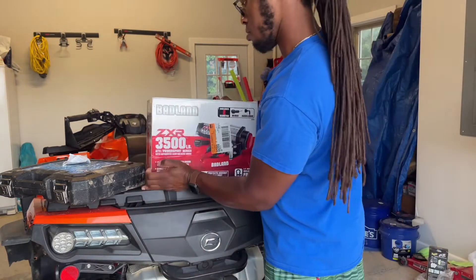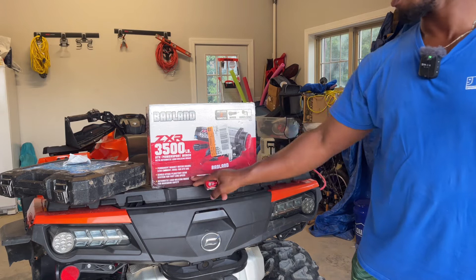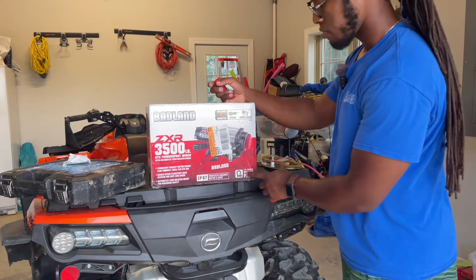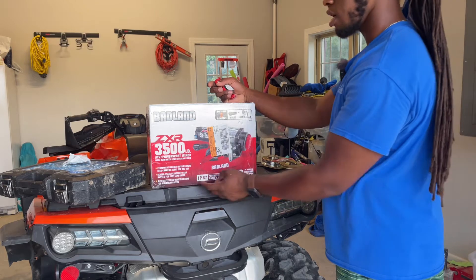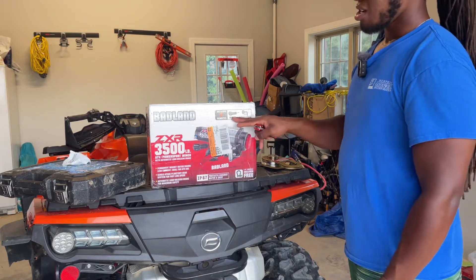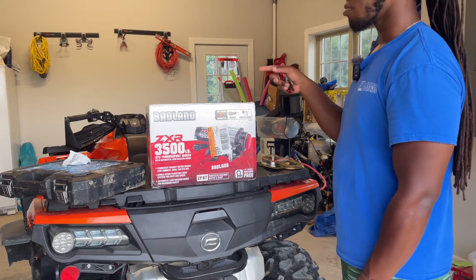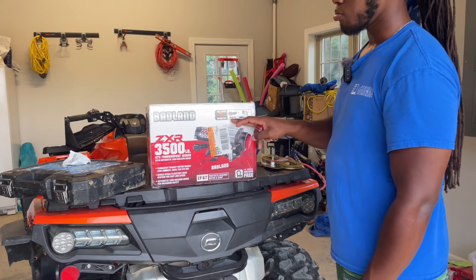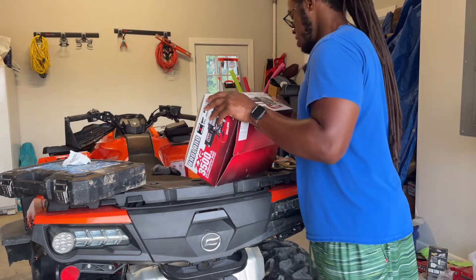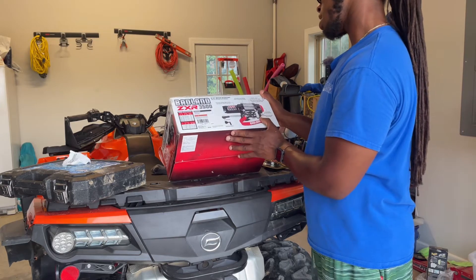It says permanent magnet motor, draws less current, ideal for ATV use. It's a single stage planetary gear system for fast line speed, automatic load hold and brake for maximum safety. It's got a half-inch shackle included, and it says IP67 — protects against water and dust. Includes two remotes. My four-wheeler already has a handlebar remote wired in, so I won't be using that but I might have to put the wired one to use. It's got a 3/16-inch, 50-foot aircraft grade wire rope, single stage planetary gear.